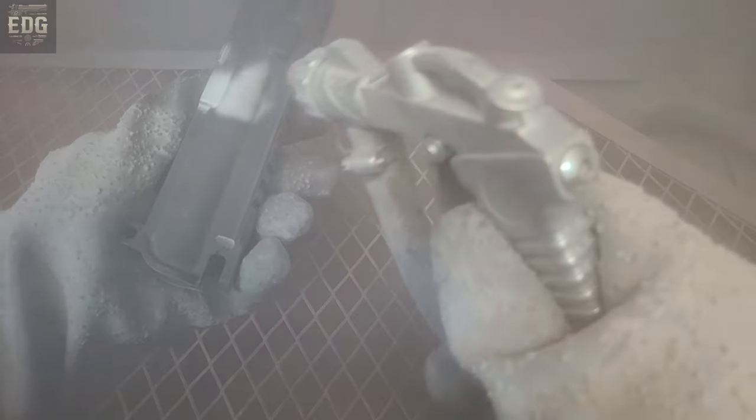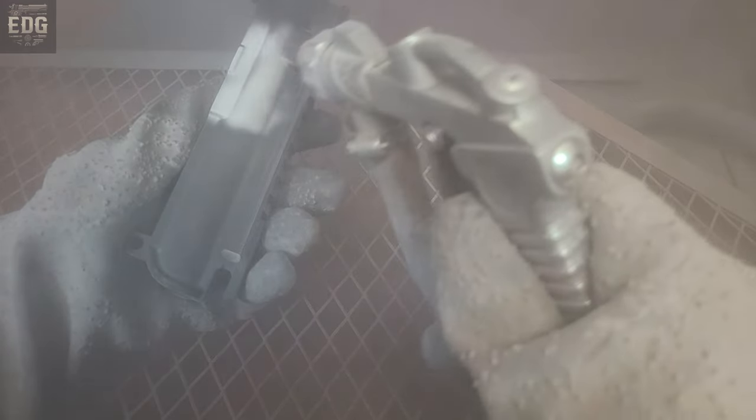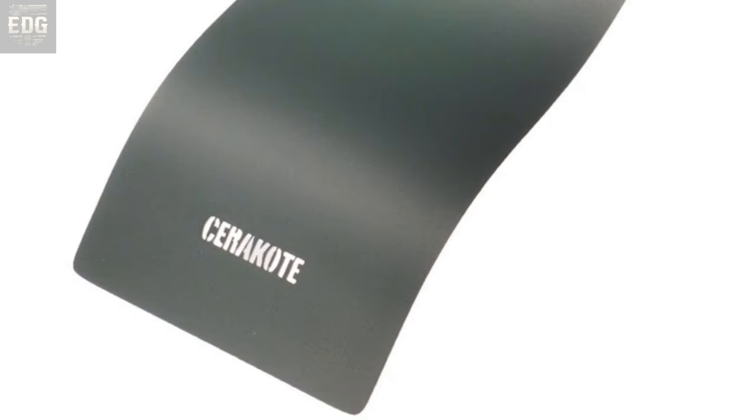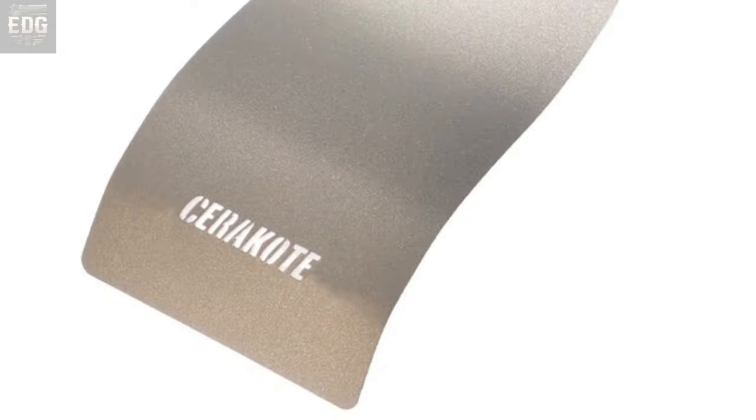Now I'm out in the spray booth and we're getting ready to shoot some Cerakote. I've already done all the prep work — the sandblasting, the acetone, all that stuff — and now let's get some color laid down. For the receiver I'm going to run Tungsten. For the barrels I'm going to run Cold War Gray, and I'll also run that on the buffer tube. For the flash hider and any accents, we're going to be running Shimmer Aluminum — it's going to give us a really nice pop on the colors.